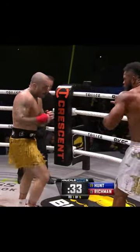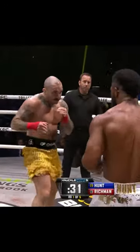More body work now from Richmond — right hand, left hand. Look how Lorenzo Hunt's blocking that body right now. That hook's gonna be open — and down goes Lorenzo Hunt.